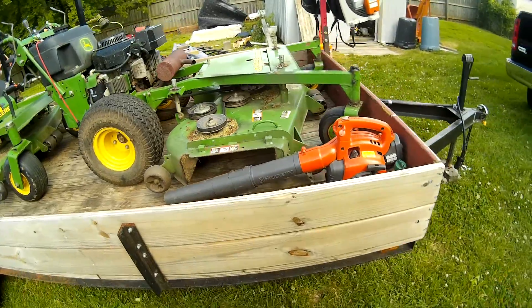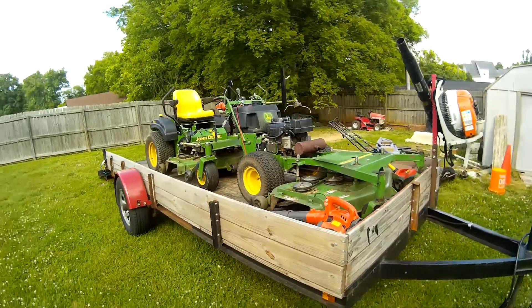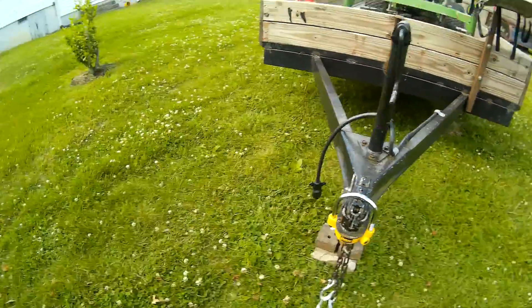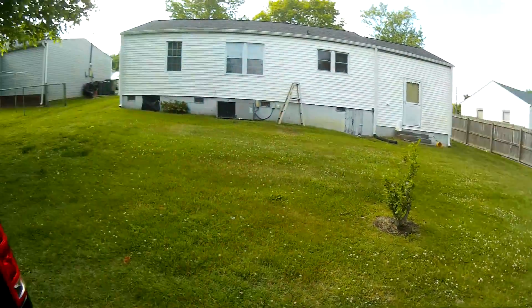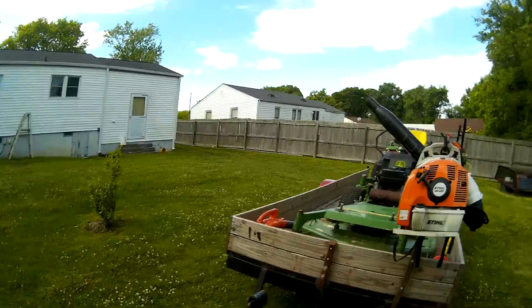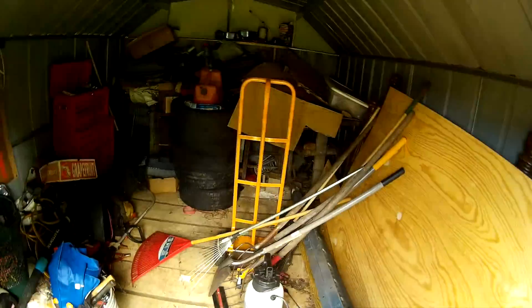Keep your stuff locked up, guys — you never know, even if it's in a fenced backyard. You can never be too sure. And of course I've got all my hand tools, hedge trimmer, gas jugs, pressure washer, and a bunch of other stuff in here.